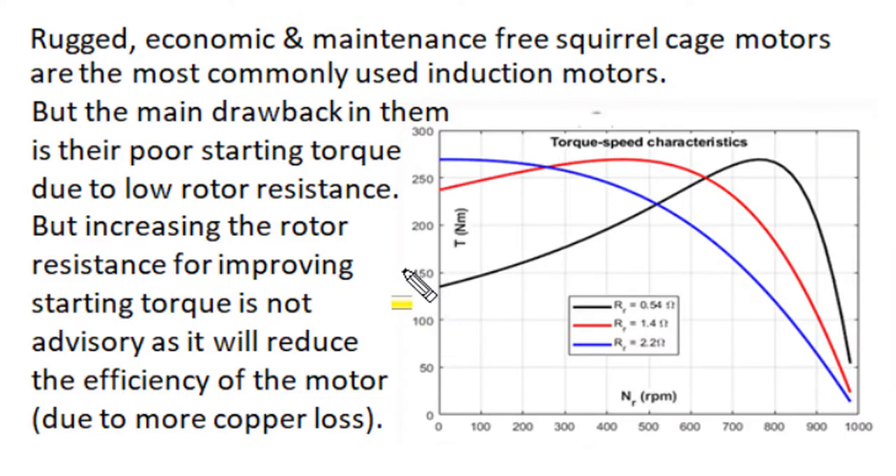However, normal NEMA type B design induction motors produce very small starting torque and draw very high starting current because their rotor has lower resistance. To improve starting performance — to increase torque and reduce starting current — we must increase rotor resistance. But when we increase rotor resistance, the torque-speed characteristic under normal running conditions shifts adversely, since a small rotor resistance motor rotates at higher speed near synchronous speed with lesser slip, lesser copper losses, and better efficiency, while a high resistance rotor will have lower speed, higher slip, higher copper losses, and lower efficiency.